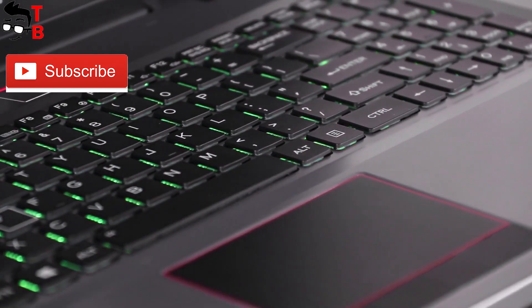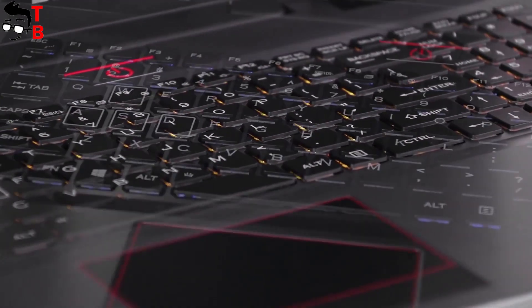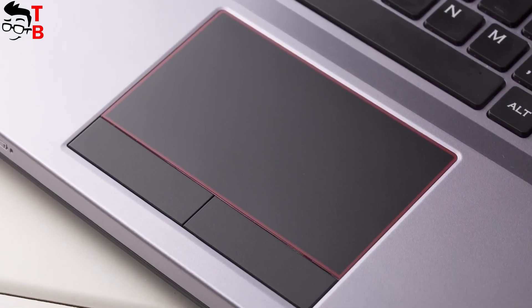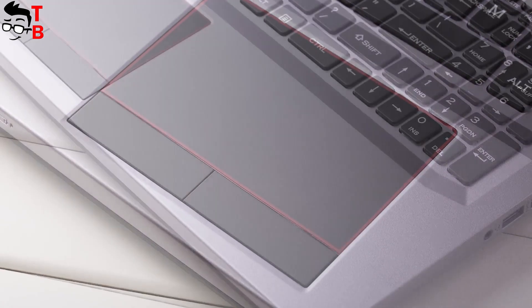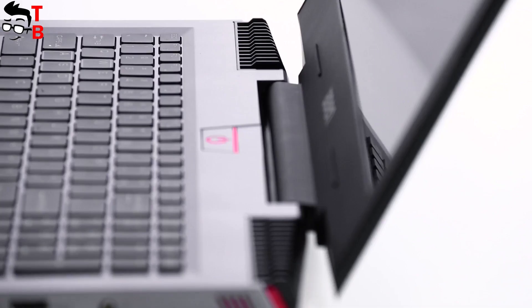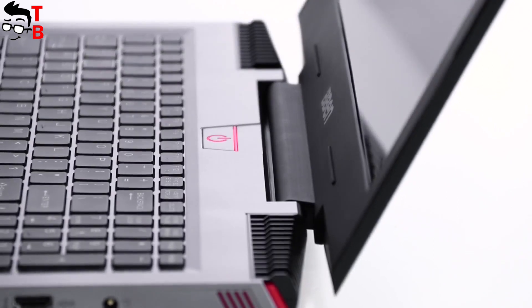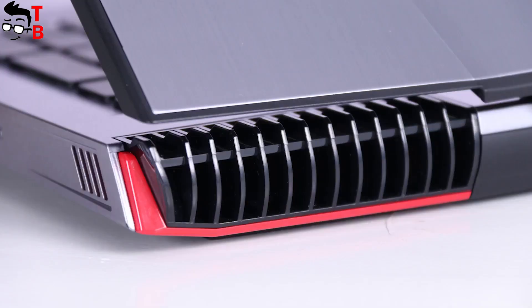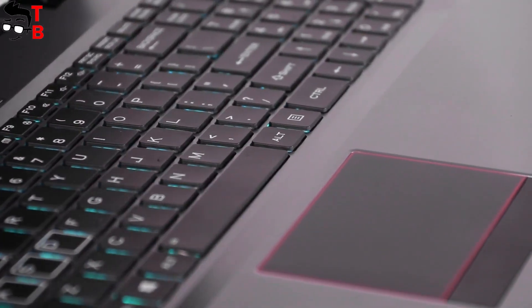I should note the available ports and connectors. There is a DC charging port, 2 USB 2.0 and 2 USB 3.0 ports, HDMI connectors, LAN ports, TF card reader, and a 3.5mm audio jack. So, just like many other gaming laptops from Asus and many others, Beband G16 looks very aggressive.